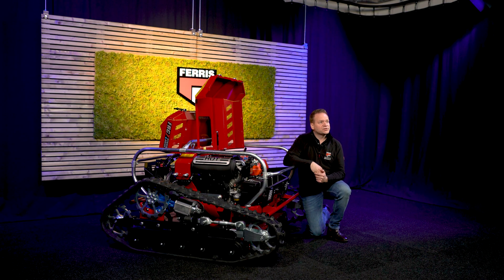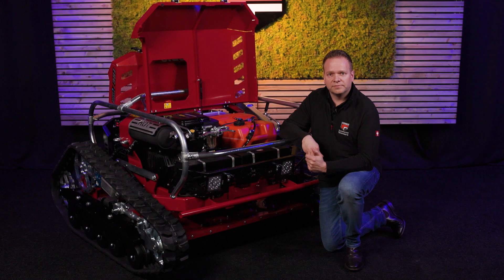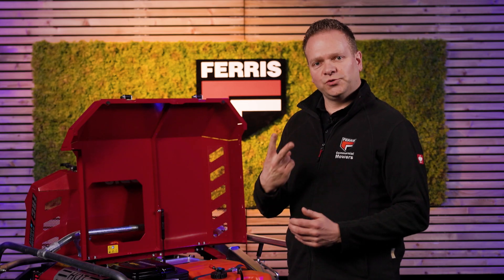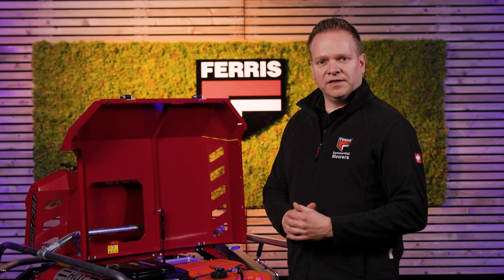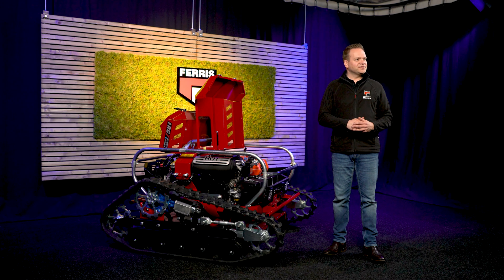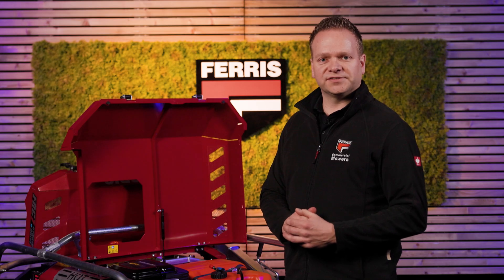This reduces downtime and keeps your machine running so you can stay focused on the job. The Eversee 7 comes with a 2-year commercial warranty covering key parts like the frame and body, and the engine is covered by a 3-year warranty. This extensive warranty shows our confidence in the Eversee 7's durability, backed by the vast Ferris dealer network for service and support under any circumstances.